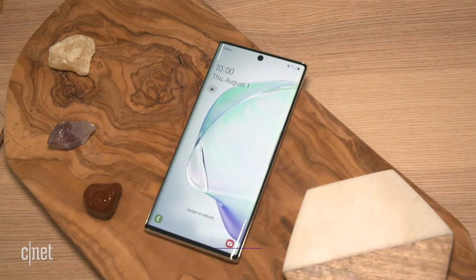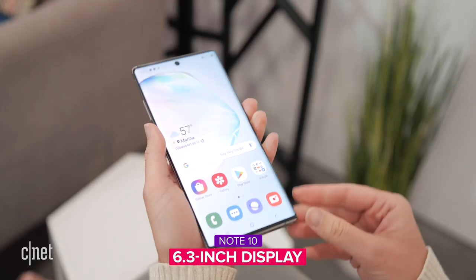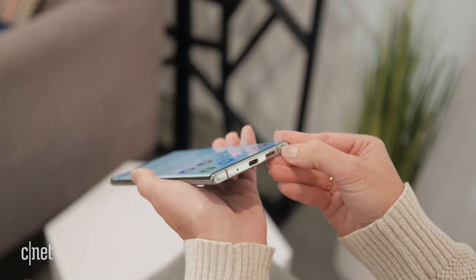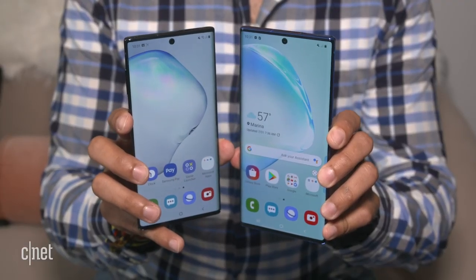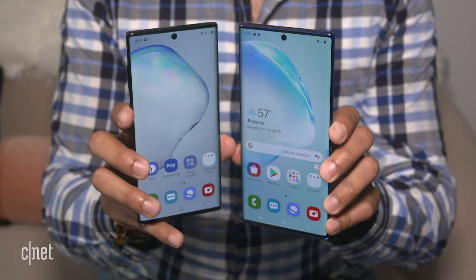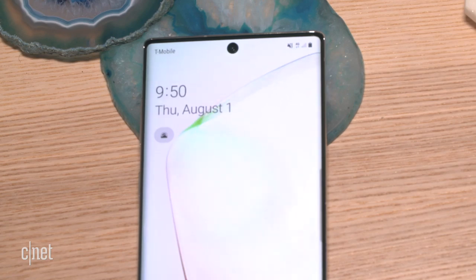Starting with design: the Note 10 is smaller — it's almost like the Note 10 Lite — with a 6.3-inch display. It's very light and thin. The Note 10 Plus has a larger 6.8-inch screen. Holding them side by side you definitely see a difference, so if you want as much screen as possible, the Plus is the version for you. Samsung considers this its premiere version of the two phones.